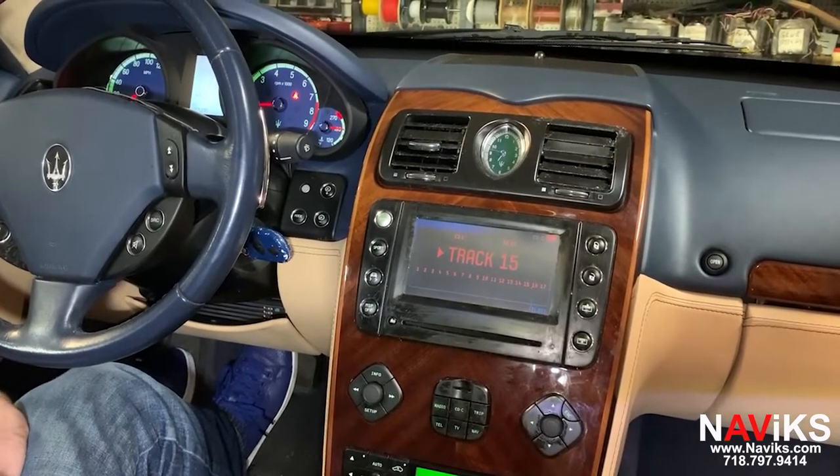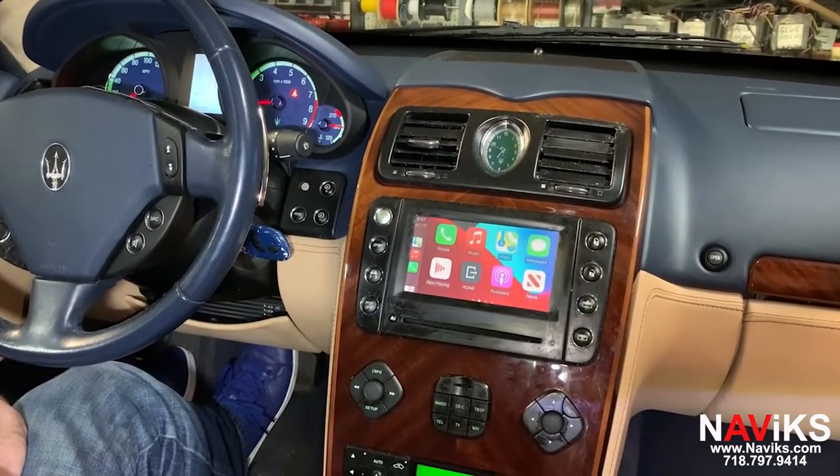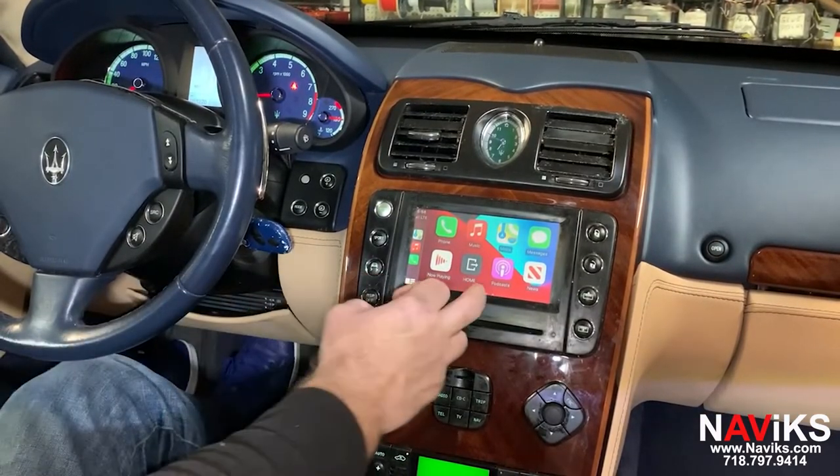To activate the CarPlay, you're going to press the external switch that's provided with the Navix unit. We've also added a touch panel so everything is going to be controlled using the touch screen. Let's scroll over and access Waze first.